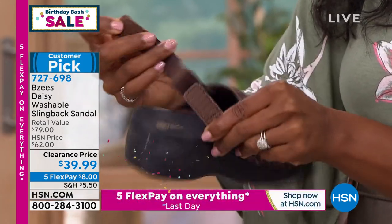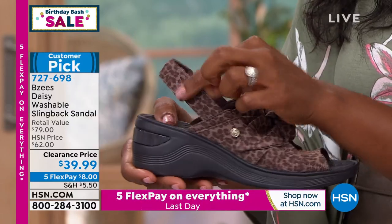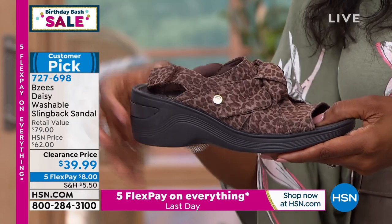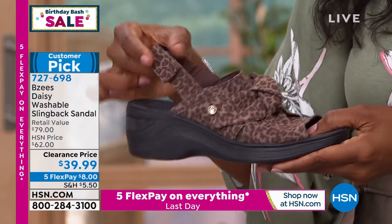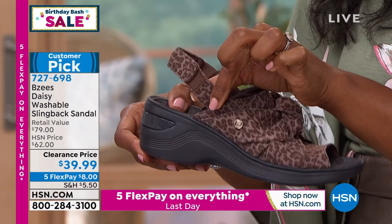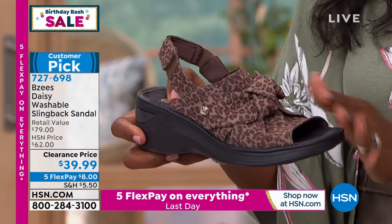And this is my favorite part — the washable, of course, but then the fact that the slingback is also adjustable. So if you've ever had a slingback that slid off your heel and you could never keep it on, or a slingback that was so tight against your heel that it was uncomfortable, you're going to love this feature. It is adjustable to however tight or loose you need it to be at that moment.